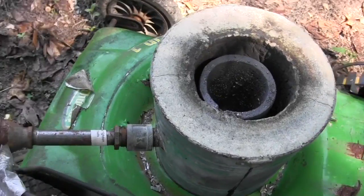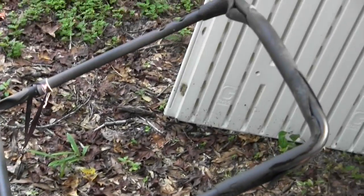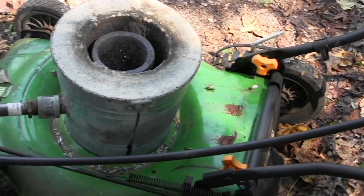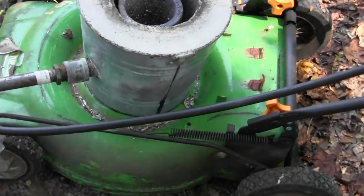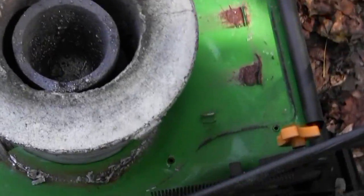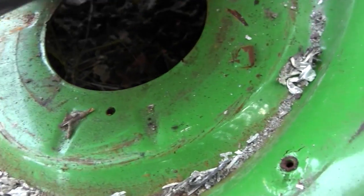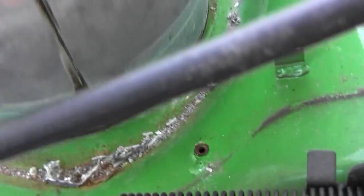This is my metal melting furnace. The stand of course is just one of my old lawn mowers that wore out and I had to replace. See, on the bottom there is where the motor and everything used to be.